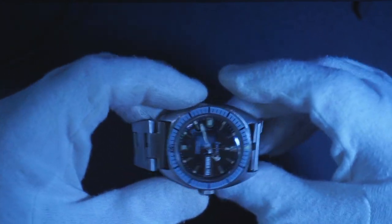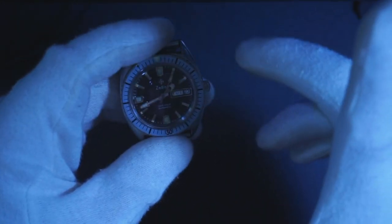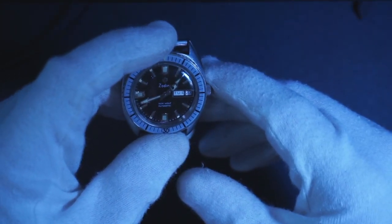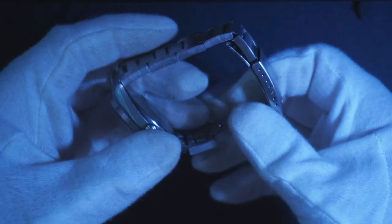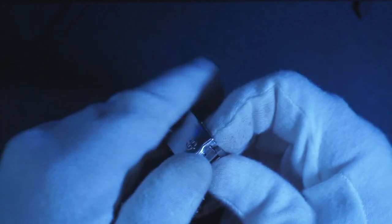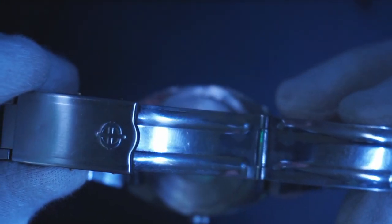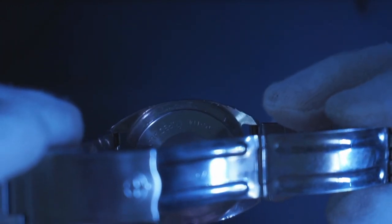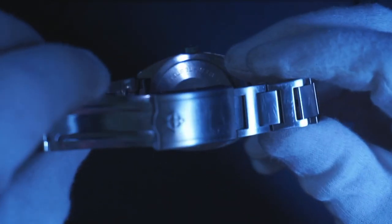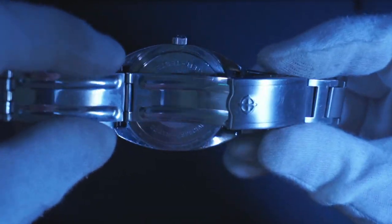I believe this is a cushion case, and I don't know the caliber of the watch, but it is an automatic. If you look at the back, it says water tested 20 ATM, which I believe is 20 meters. It also says Zodiac Seawolf.